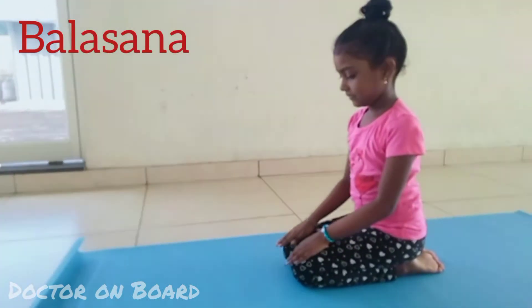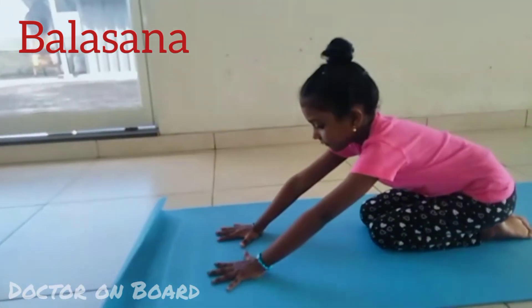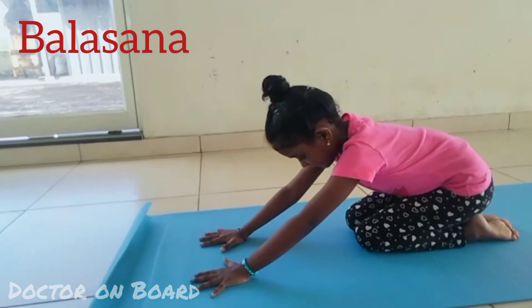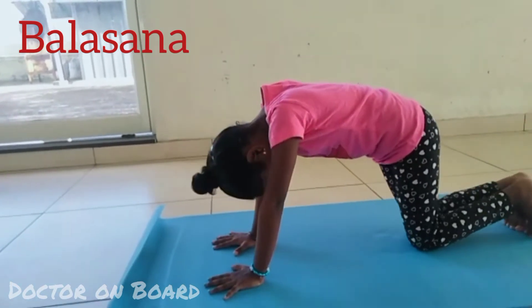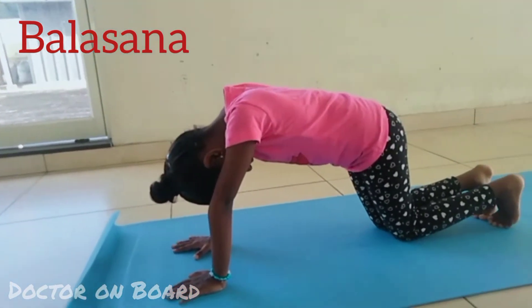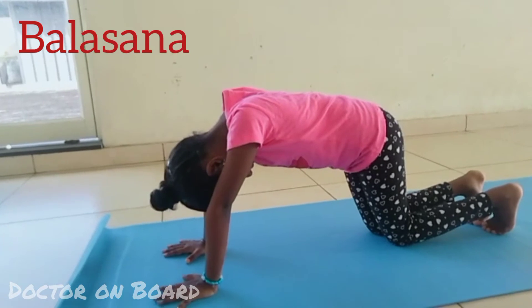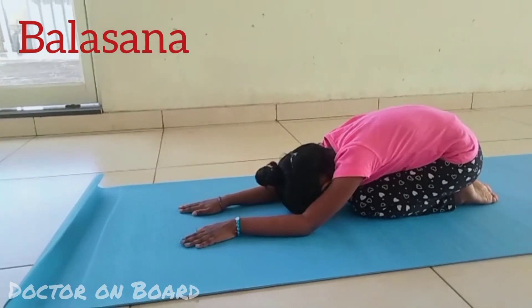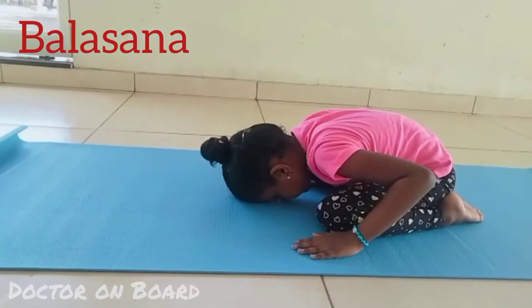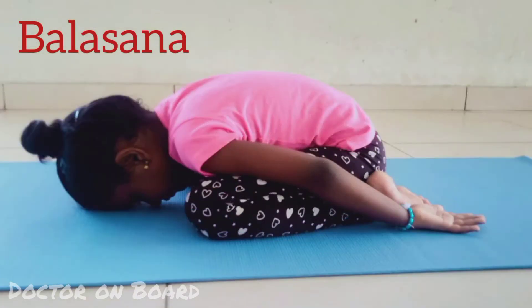Let us move on to Balasana. We can call Balasana a child's pose. For this, sit in Vajrasana, which we already have. Place both your palms on the mat and bend forward. Bring your belly to rest between your thighs. Place your forehead on your mat. Being a beginner, if you are feeling uncomfortable, place your hand backward. Be in this position for a few minutes. Continue to inhale and exhale. This is Balasana.